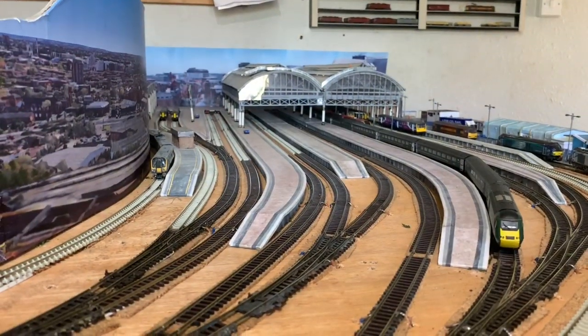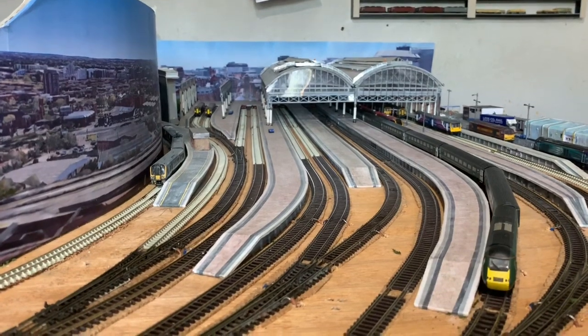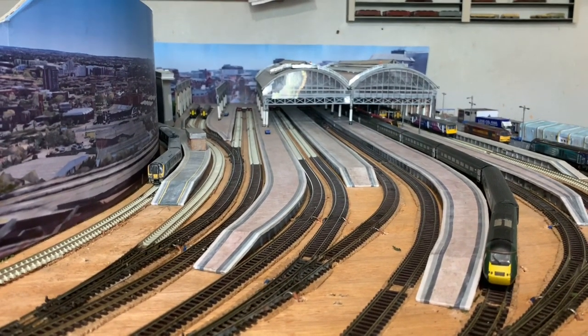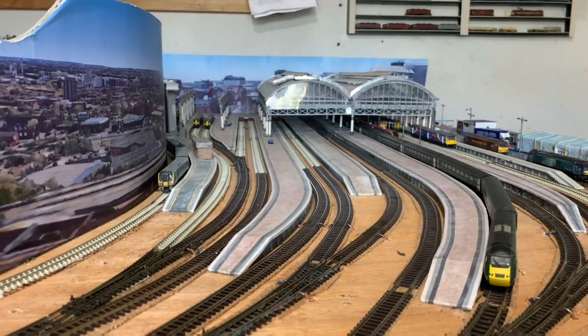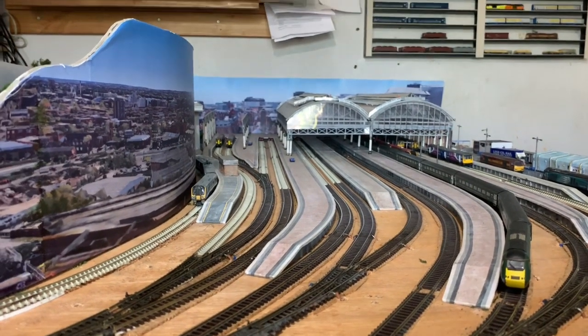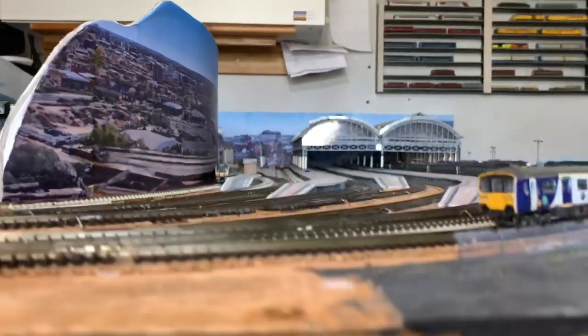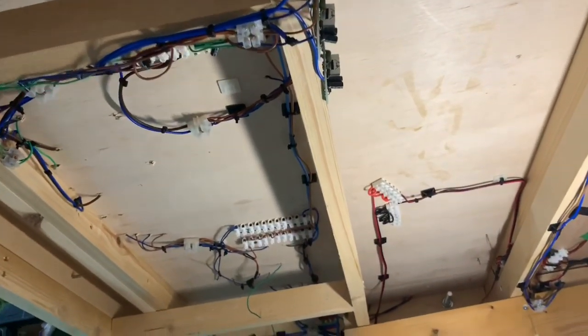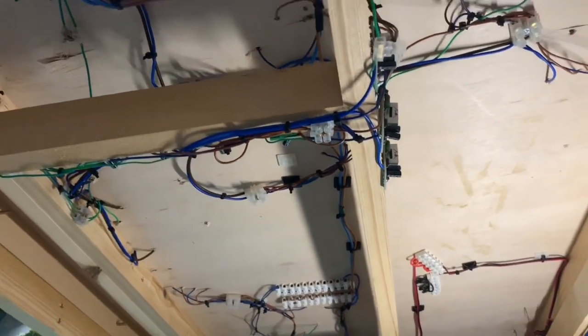Good afternoon everyone and welcome back to Piccadilly. Work continues on the phase one of the extension and I'll show you what I've done. I'm still nowhere close but most of the structure is in now and I've started looking at some of the wiring. Hopefully you can get a sense of the type of thing I've been doing.